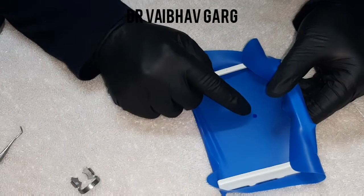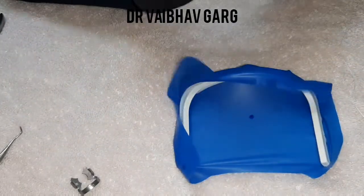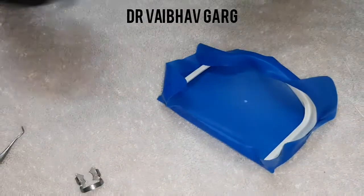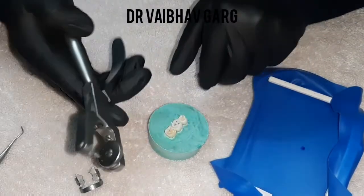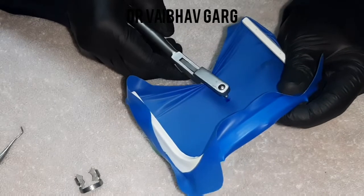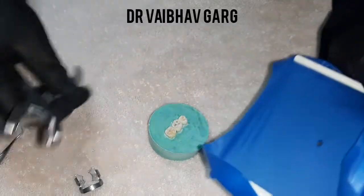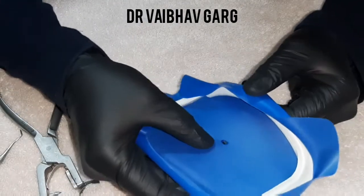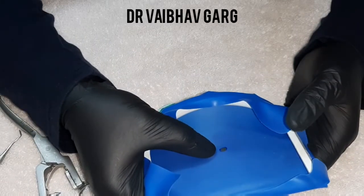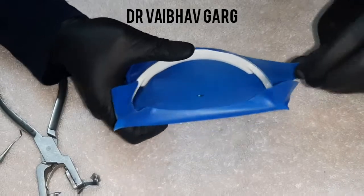We have a small orientation dot here — this is helpful when removing and replacing the same rubber dam. For a maxillary molar, the biggest punch hole is used and I take one and a half size. Some practitioners use the 'Mickey Mouse rule' making three small holes of the same diameter — I do not use that technique, but I have no evidence to say it is wrong. I use my preferred method.